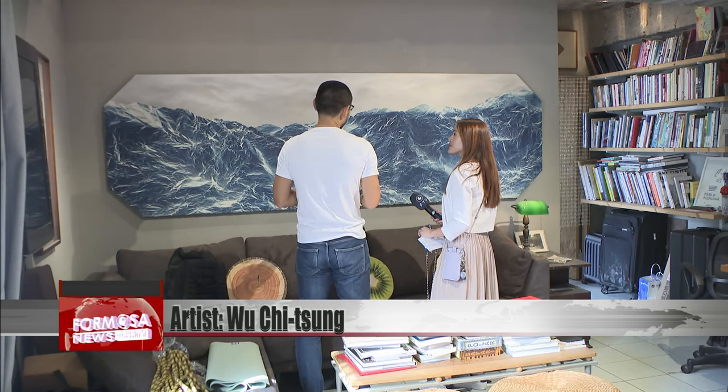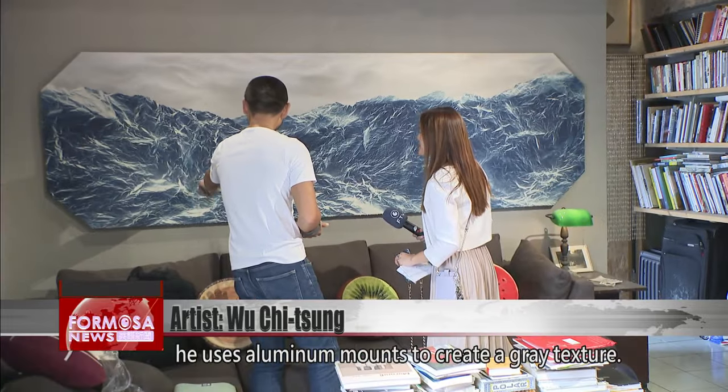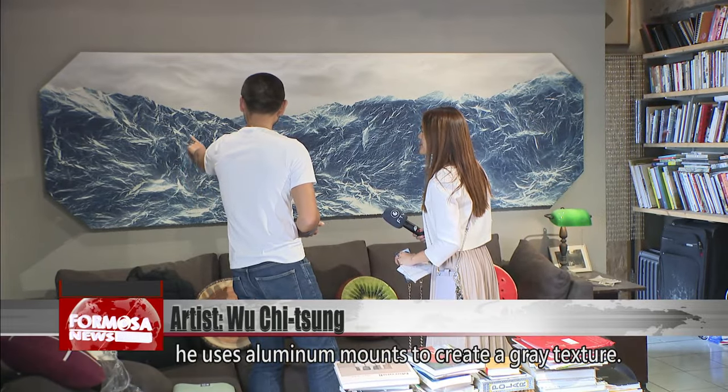I'm also a rock climber, so I see this and I imagine myself. For some of the works, he uses aluminum mounts to create a great texture.